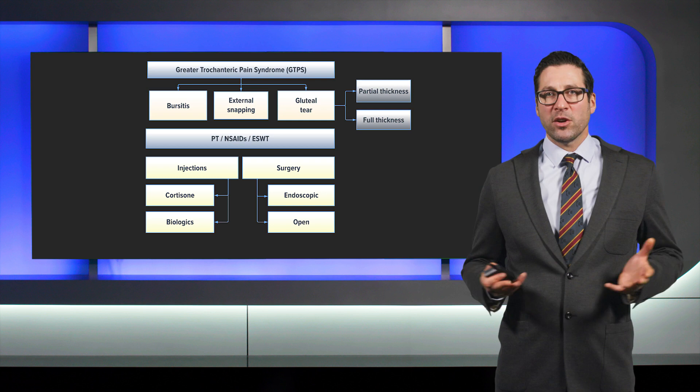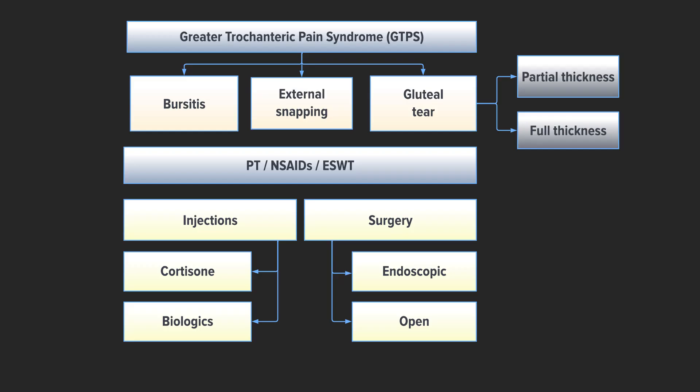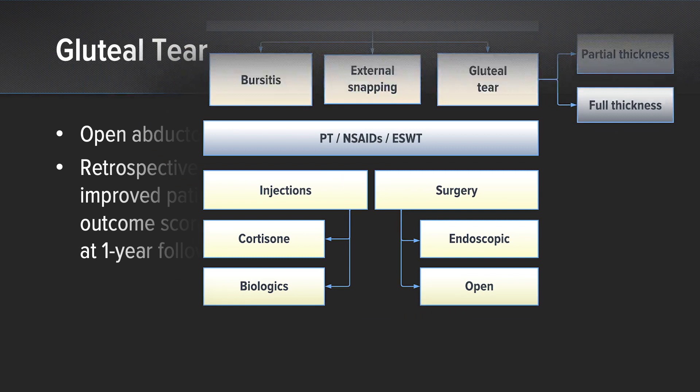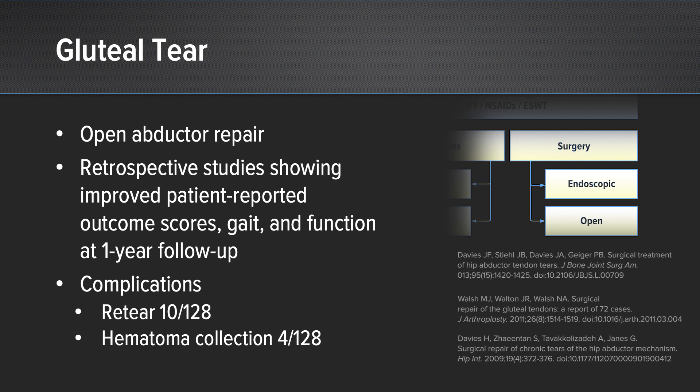In considering greater trochanteric pain syndrome or GTPS, there are a number of entities responsible for pain or disability in this area, including bursitis, external snapping, and gluteal tears. The gluteal tears may fall under categories of partial or complete tears and may be treated with endoscopic or open means. The open abductor repair had retrospective studies showing improved patient-reported outcome scores, gait, and function at minimum one-year follow-up in multiple series, with some complications reported including re-tears and hematoma collections.